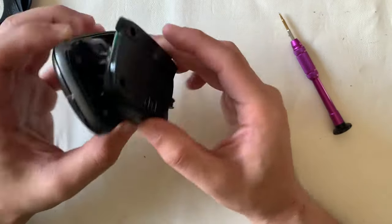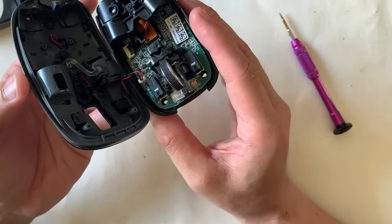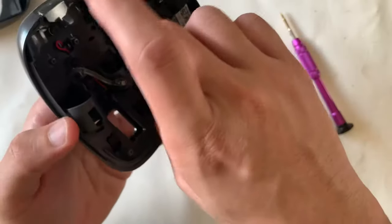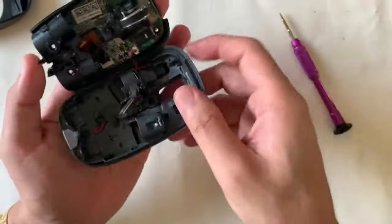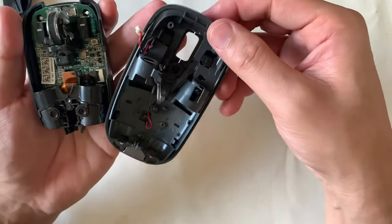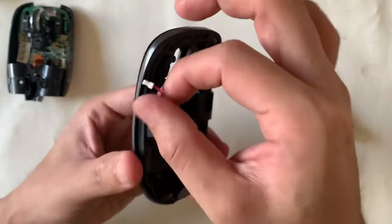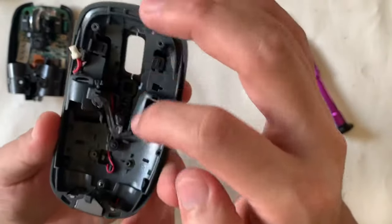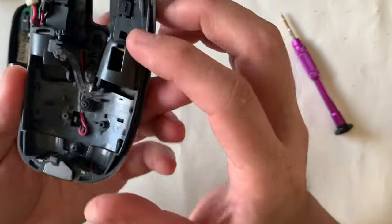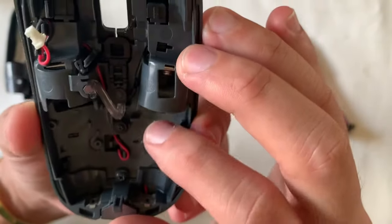Lifting it up — be careful, because if there are buttons on the top shell, there will usually be wires leading to the motherboard. So we're removing the cables before ripping it out. This cable here is linked to the Windows button on top. Some of the plastics are molded into the shell, so we won't touch those.